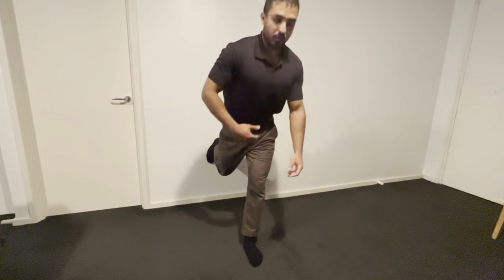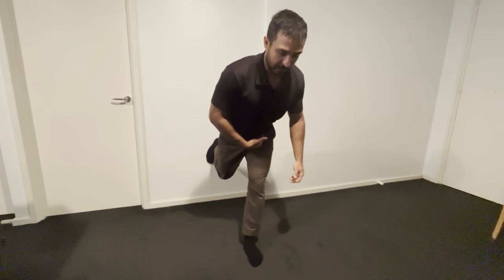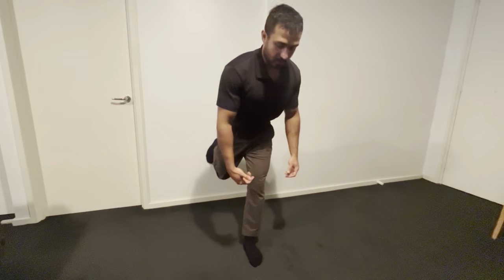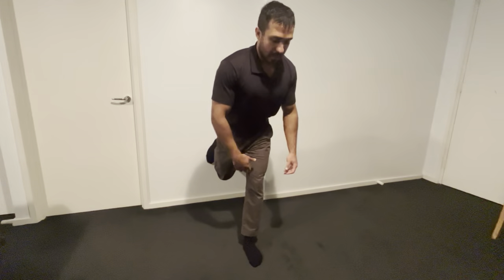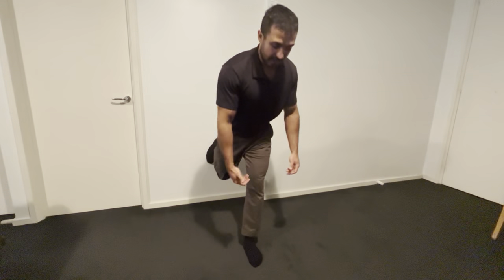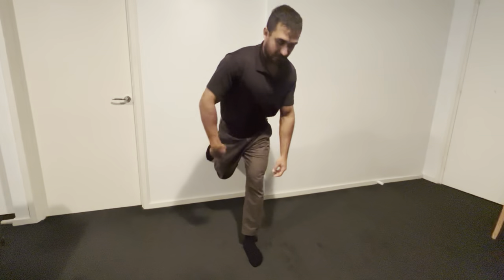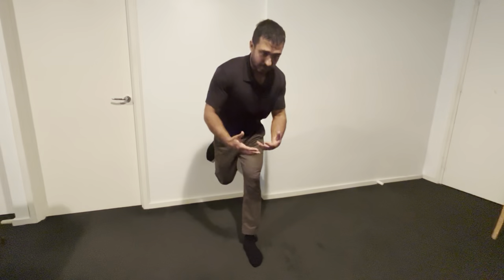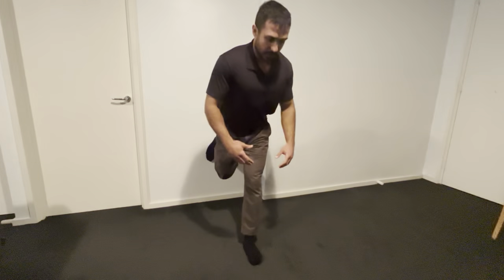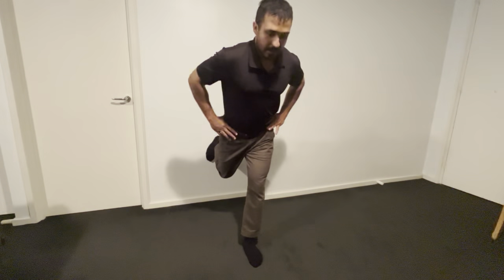We're not flexing through the low back at all — we're maintaining a neutral spine and hinging through the hips. For the front foot, we want to maintain a nice arch; we're not flattening through the front foot at all. For the back foot, we're pushing into the wall, almost as if to propel ourselves forward. We maintain that arch and that push into the wall throughout the entire movement.